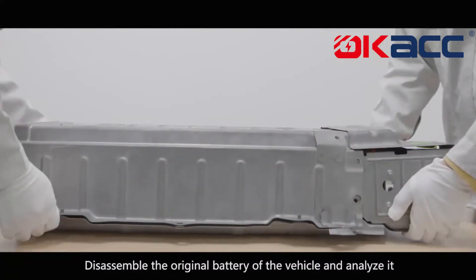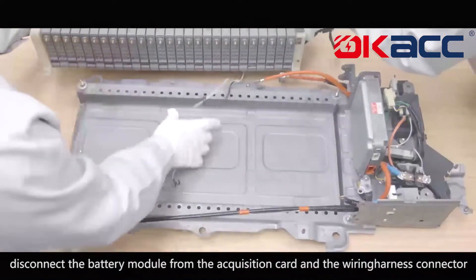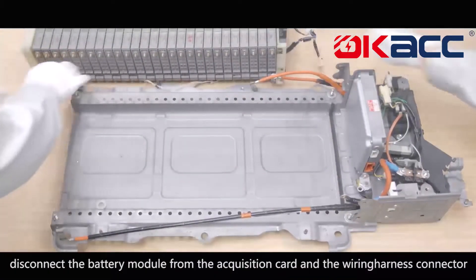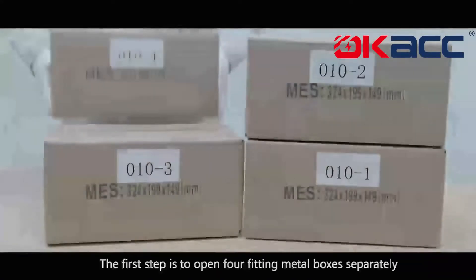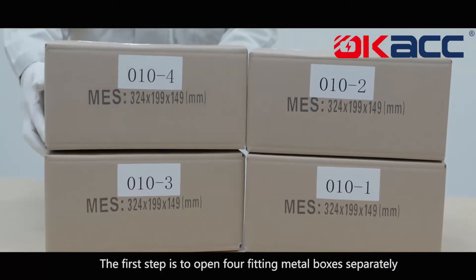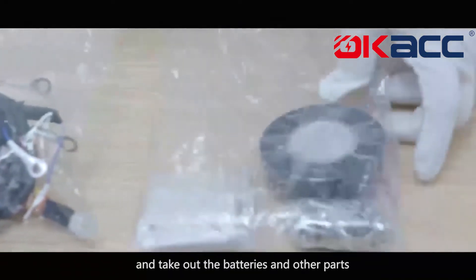Disassemble the original battery of the vehicle and analyze it. Disconnect the battery module from the acquisition card and the wiring harness connector, and separate the battery pack from the shell. The first step is to open four fitting metal boxes separately and take out the batteries and other parts.